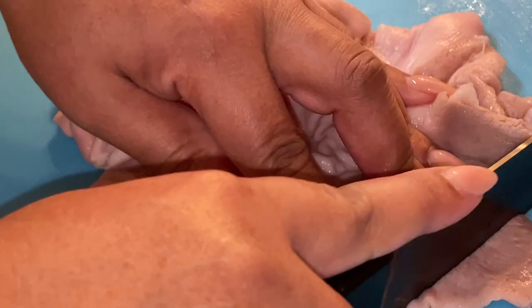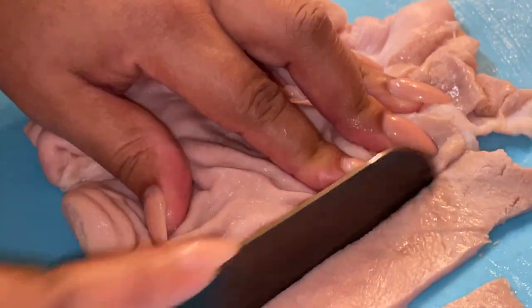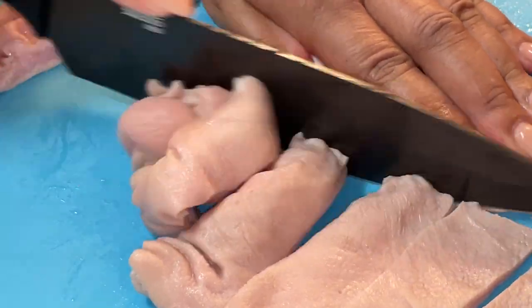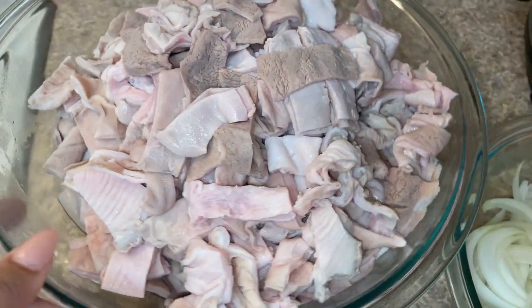Once they're cleaned, we need to cut them up into bite-sized pieces. I cut them into long strips and then I cut those strips in half. Depending upon how big they are, I might cut them into thirds. And by the time you do that, you have your bowl of cleaned hog maws.